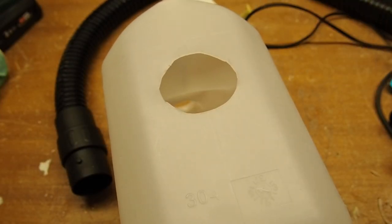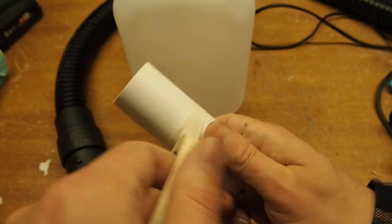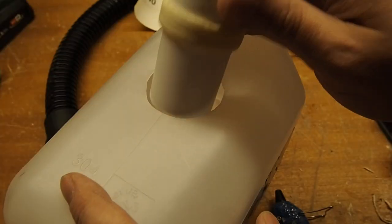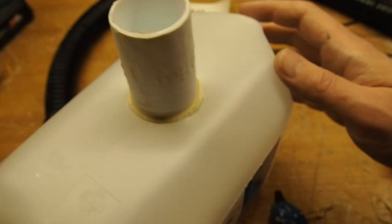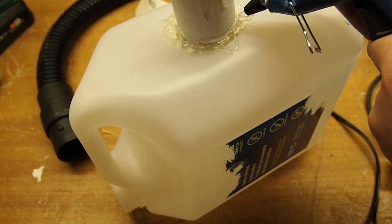Because I cut the hole a little too big I added some masking tape to extend the diameter. I used the masking tape just because it was a bit thicker than my other tapes and required fewer rounds. Then it was time to hot glue the pipe to the can.